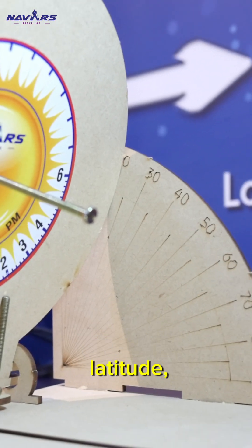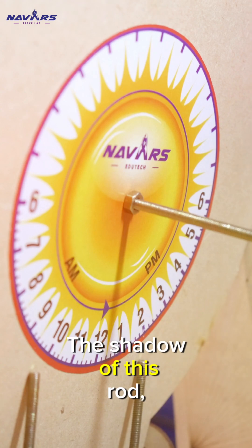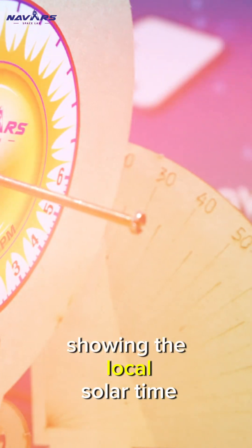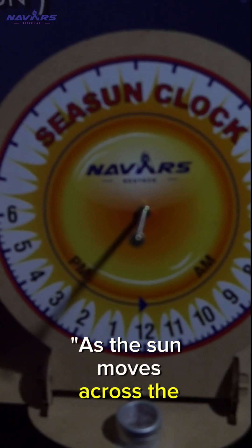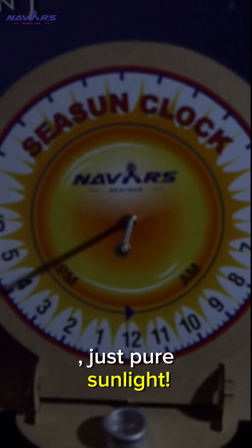To use it, simply adjust the latitude and let the sun do the rest. The shadow of this rod, called the gnomon, will move across the dial, showing the local solar time as the earth rotates. As the sun moves across the sky, the shadow on the dial tells you the time — no batteries, just pure sunlight.